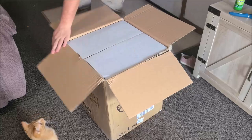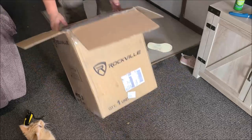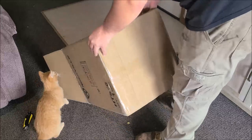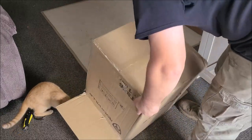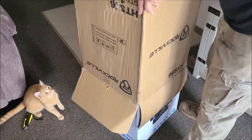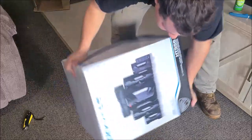Oh, it's a box inside a box! You can have it. Oh god, that's handy. Really, we're supposed to help.